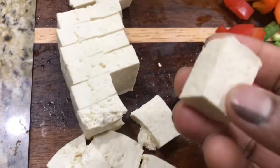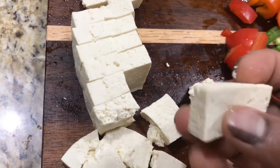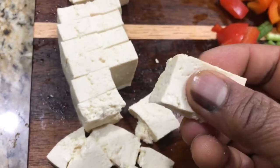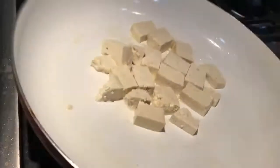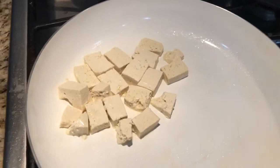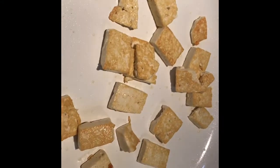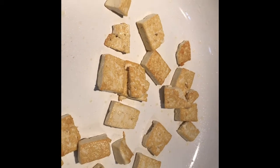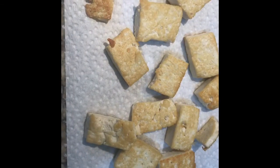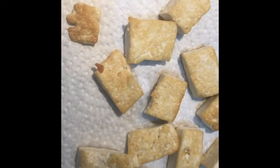The tofu is ready. I'm going to cut the tofu, cut the pepper, and add some oil in the pan. I'm going to fry the tofu in the pan and stir it so it can absorb the oil.